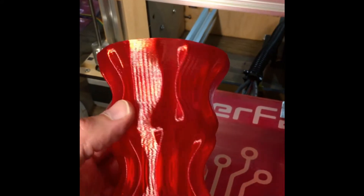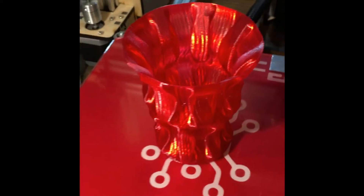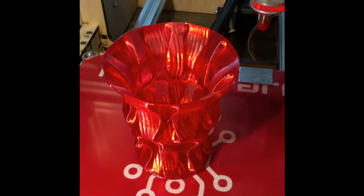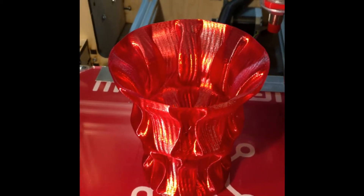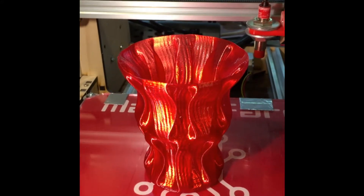For the printer to maintain that level of accuracy all the way from the bottom to the top of the Z is fairly amazing to me. I'll show you in a few more videos what it looks like as it prints, and I do pan over to the coupling on the Z to show you that it is continuously feeding. Anyway, I think it's pretty cool — like the video if you think it's pretty cool too.